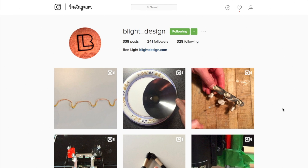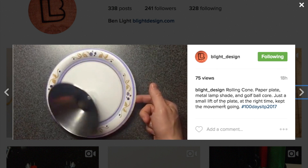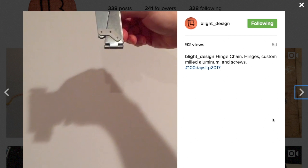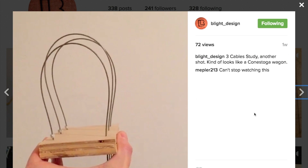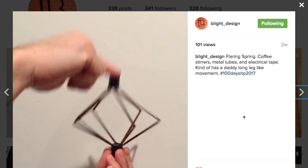Some quick tips to share with you. The first is just a recommendation to check out Maker and ITP professor Ben Light's recent series of Instagram videos highlighting simple yet brilliant mechanical designs. Ben's been hashtagging these as 100 days ITP 2017, and if we're lucky, maybe we'll get a hundred of them.